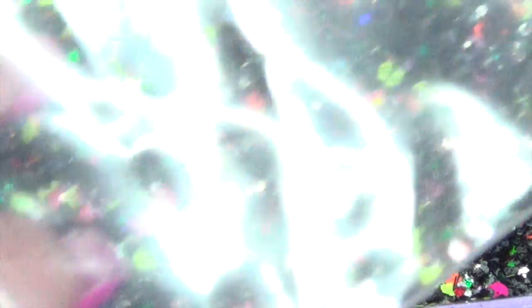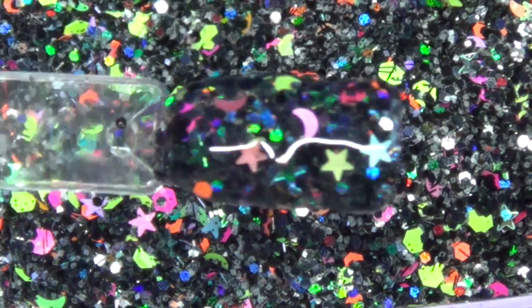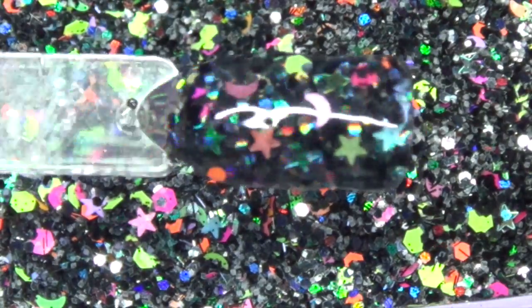And then that will all go into a bigger bag. So I hope you guys enjoyed this glitter mix. If you have any questions, go ahead and leave them down below. And as always, thank you guys for watching.